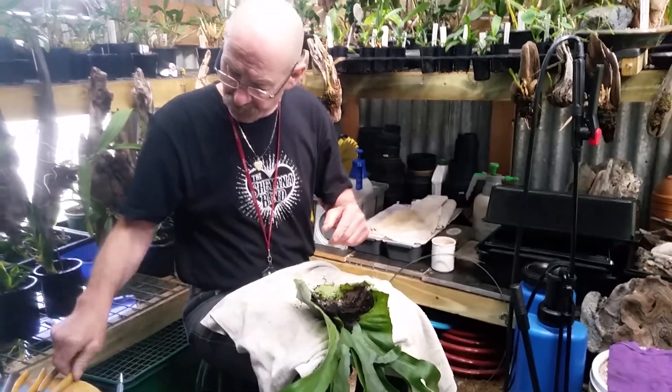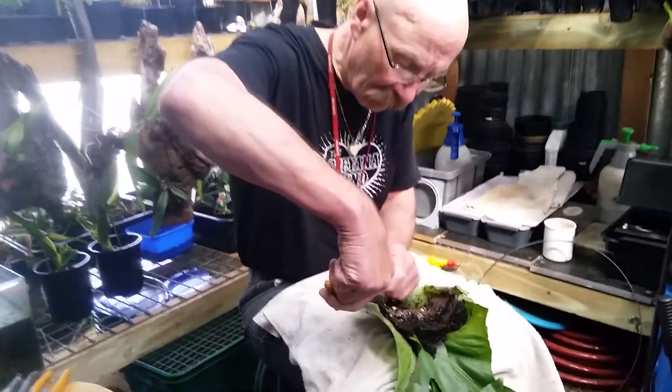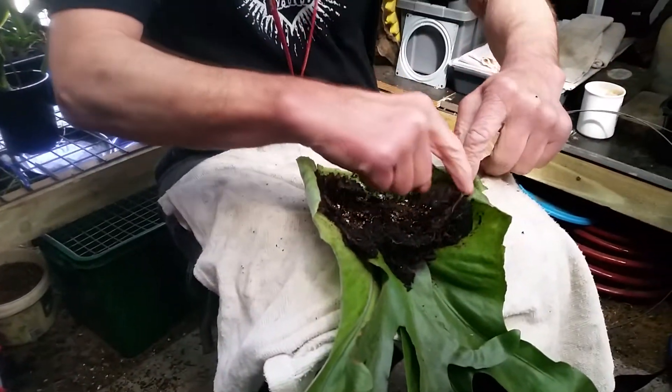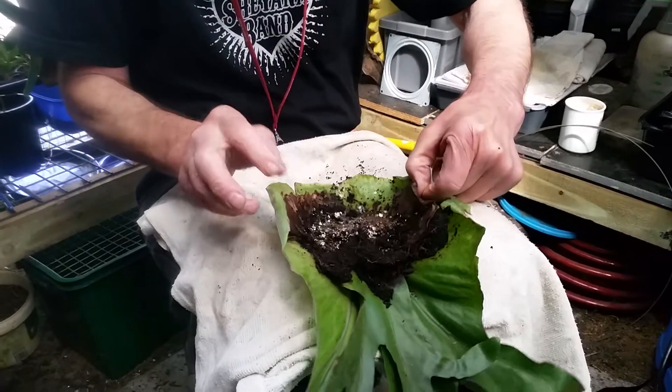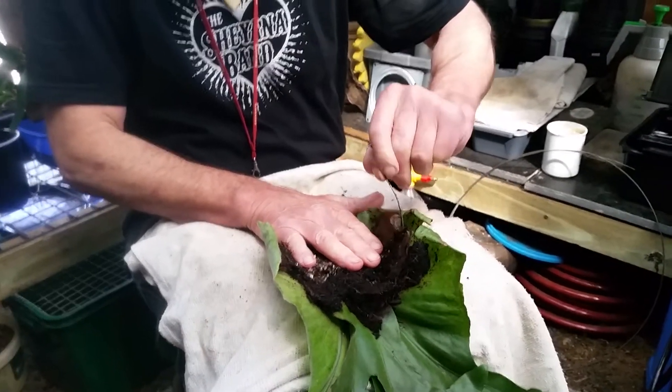I've had it. I've had enough of it. I'm taking out this stupid wire. I had all the stuff ready and I thought, yeah, this is going to work, this will be fine. No, it isn't. What is stupid?